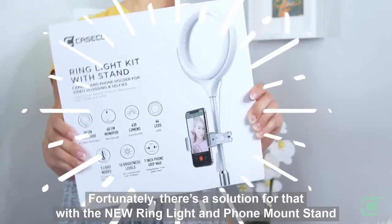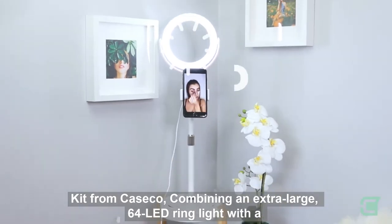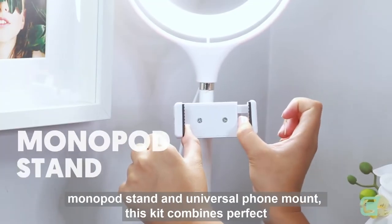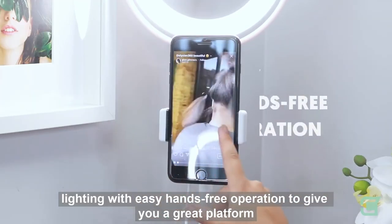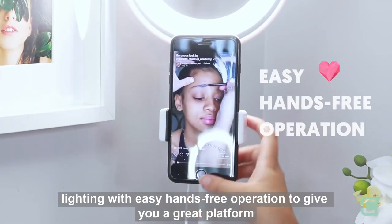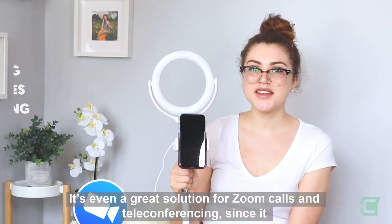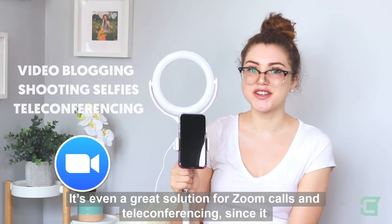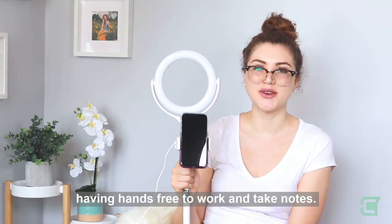Fortunately, there's a solution for that. With the new ring light and phone mount stand kit from Caseco, combining an extra-large 64 LED ring light with a monopod stand and universal phone mount, this kit combines perfect lighting with easy hands-free operation to give you a great platform for video blogging, shooting selfies, and so much more. It's even a great solution for Zoom calls and teleconferencing, since it provides lighting and allows you to work from your phone while still having hands-free to work and take notes.